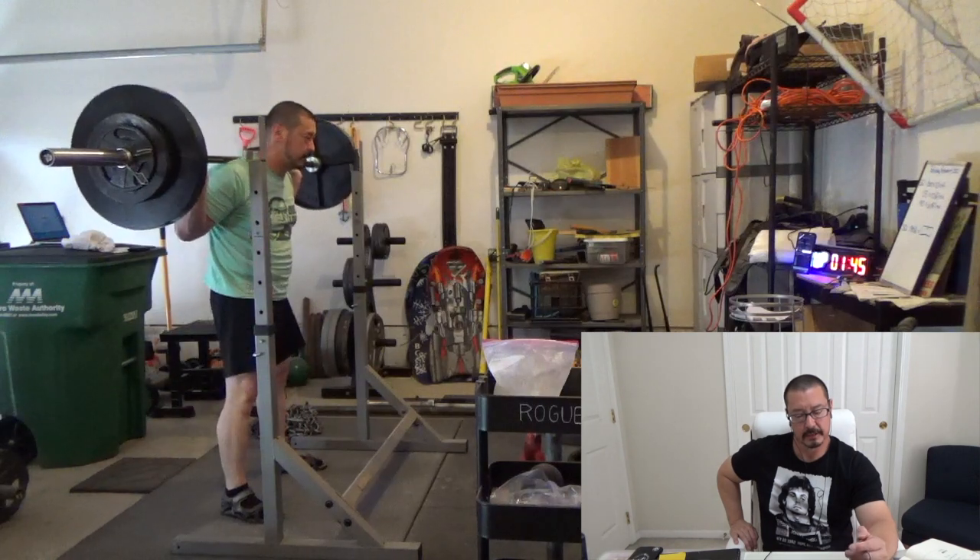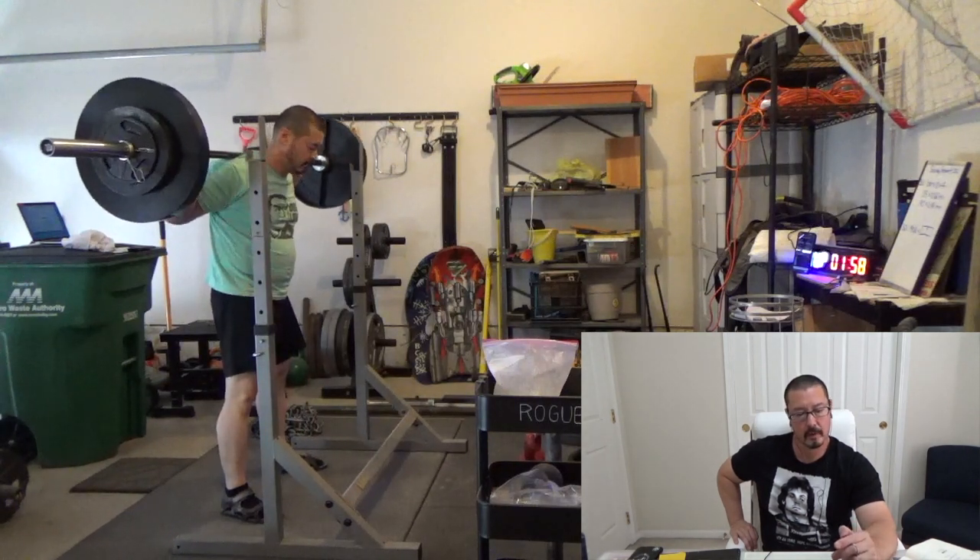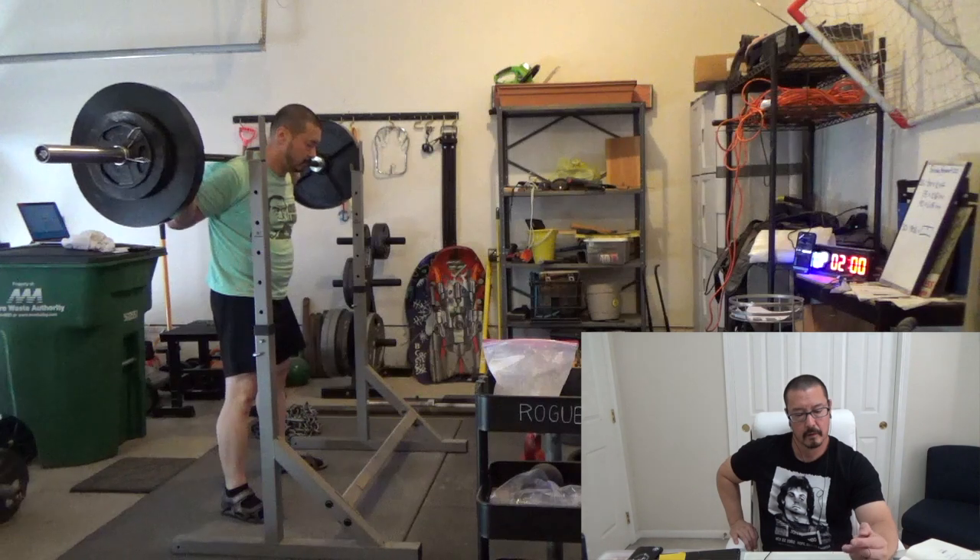Still feeling pretty good here. I think the first minute I did five reps, and then the second minute I managed to get six in. It's still not particularly difficult — it really isn't until after five minutes of doing this that it starts to get really pretty uncomfortable. I'm still feeling pretty good.